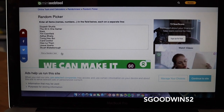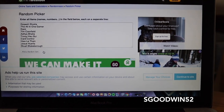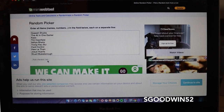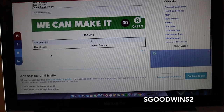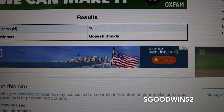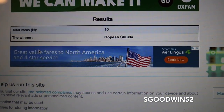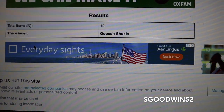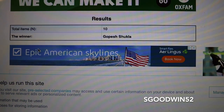We have entered all the names from the comments in the previous video to win the Odd Boss playing cards. I'm just going to hit random generator and scroll down. And the winner is — Gopesh Shukla, you have won yourself a deck of Oddball playing cards! If you send me a message on Instagram, hit me up with your address, and I will get them in the post as soon as possible. Anyway guys, thank you for being here, enjoy your day and I will see you on the next one. Bye.